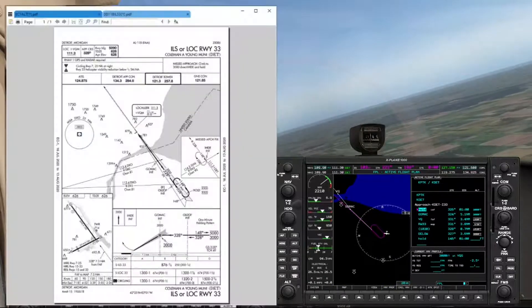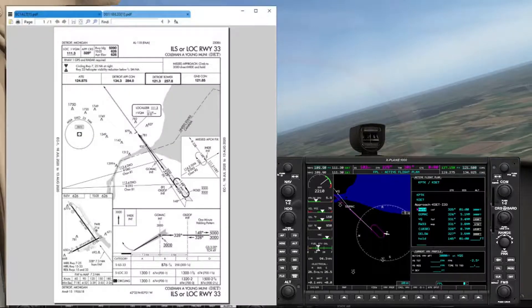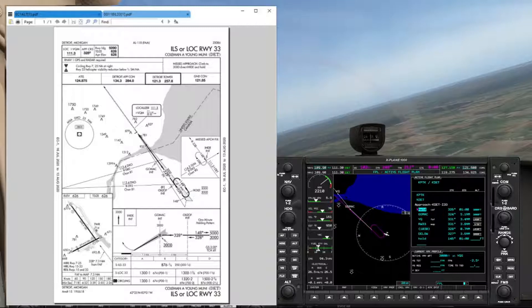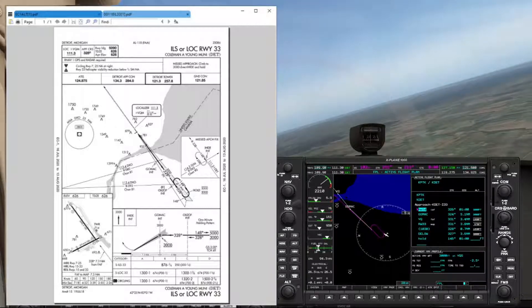You can see that racetrack pattern on the approach plate, and we'll be lining up on a heading of 328, which will be right in line for the localizer.